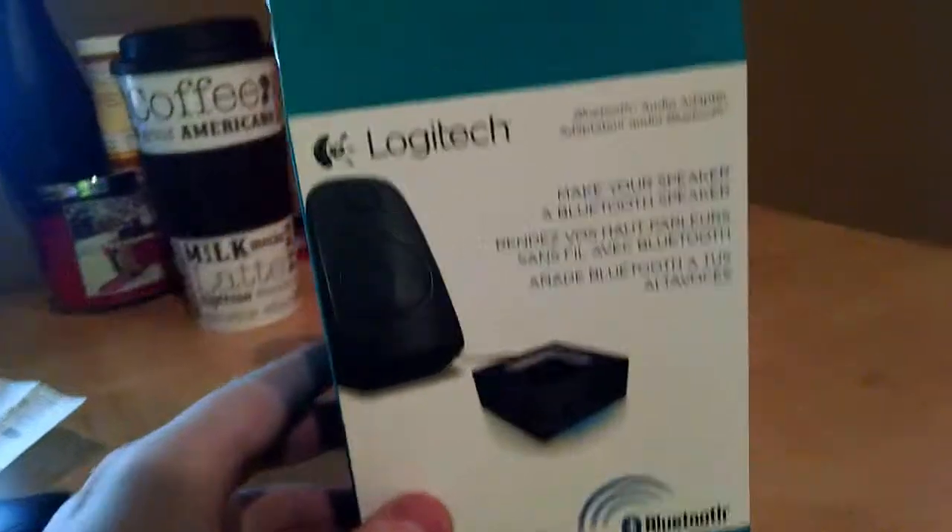Thanks for watching this video - this unboxing of the OSTEC Bluetooth Audio Adapter. Thanks for watching, my name is James.